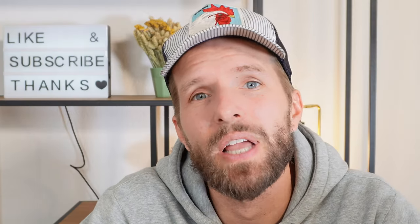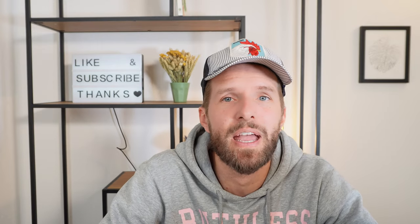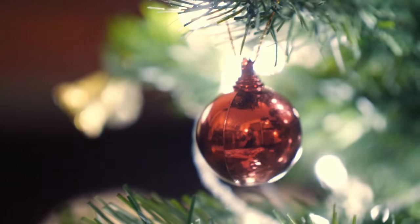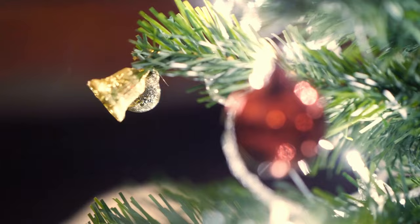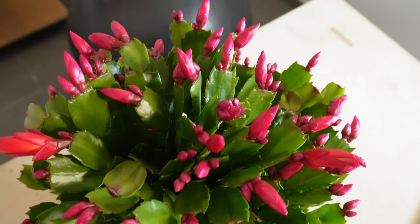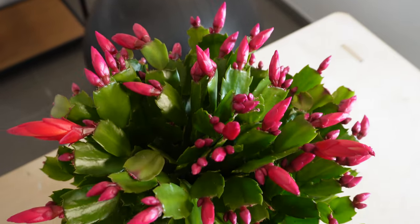Now we're going to have a look at the complete Christmas cactus care so you are covered. If you're like me in the past, you've bought this Christmas cactus just around now and it didn't survive much longer than wintertime until Christmas, and afterwards you probably discarded it. But with this care guide I'm going to show you how you can really grow this perennial over multiple years and also have continued blooming.